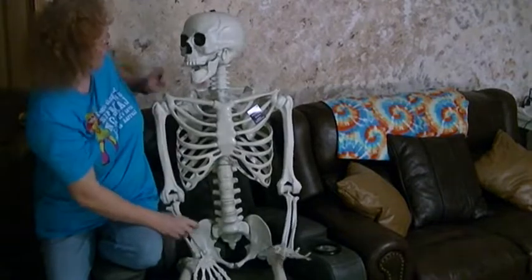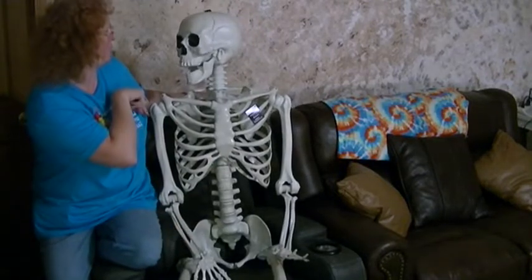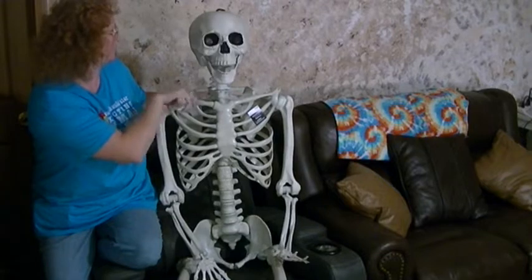It's a hundred bucks. Would I buy another one? Hmm, maybe. I might buy another one again.